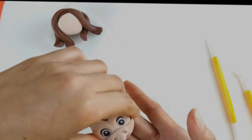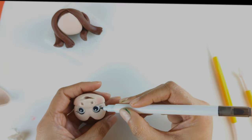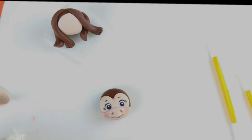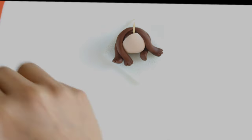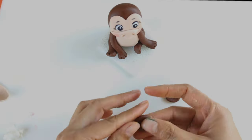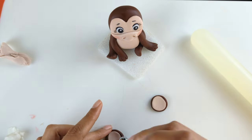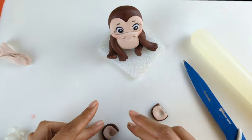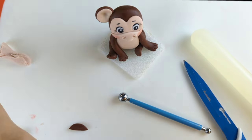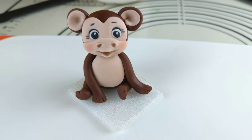Drawing eyelashes and eyebrows using edible paint. Attaching the head to the body using a toothpick and water. To create the ears of the monkey, I first took two circular shapes of dark brown fondant, then two smaller circular shapes of light brown fondant and attached them on top of the dark brown shapes. Giving them a shape of ears using the fondant tool and attaching to the head using water. So the monkey is done now — so cute.